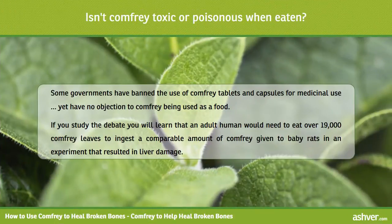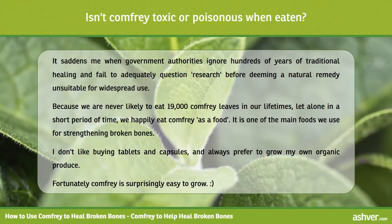Some governments have banned the use of comfrey tablets and capsules for medicinal use, yet have no objection to comfrey being used as a food. If you study the debate you will learn that an adult human would need to eat over 19,000 comfrey leaves to ingest a comparable amount of comfrey given to baby rats in an experiment that resulted in liver damage. It saddens me when government authorities ignore hundreds of years of traditional healing and fail to adequately question research before deeming a natural remedy unsuitable for widespread use.